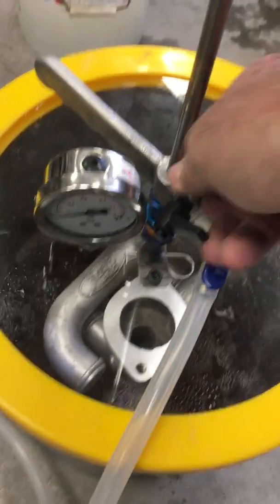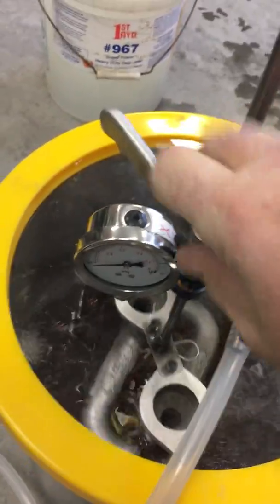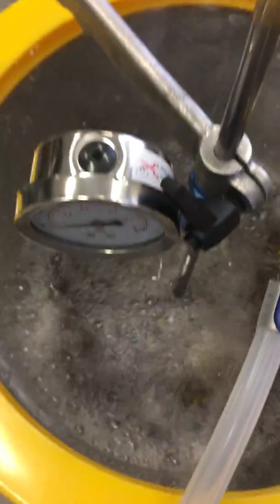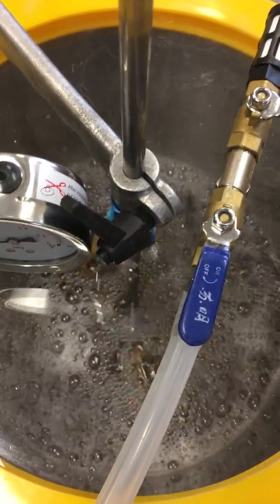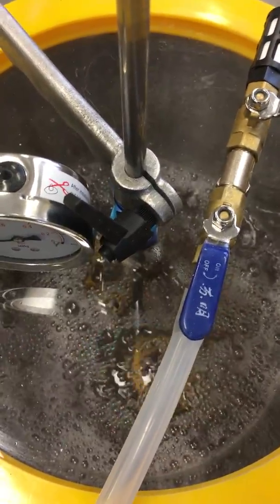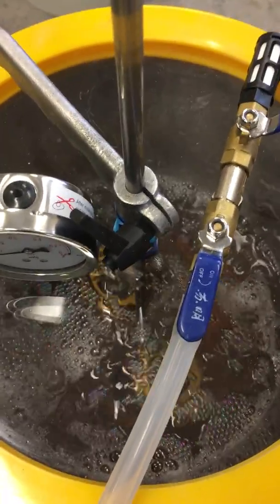Let's see if I can show you this. You can see that there's quite a bit of action going on in there. It settles down pretty quick. I don't know if that's air still being pumped out of the castings or not, but you can see there's some action.